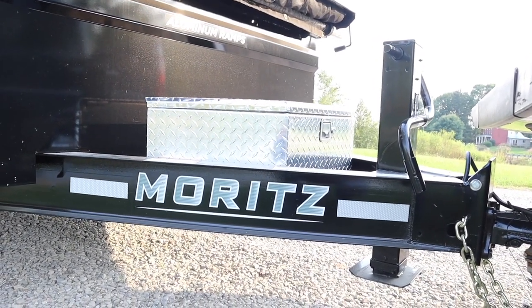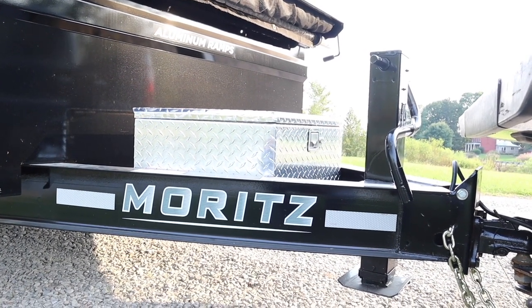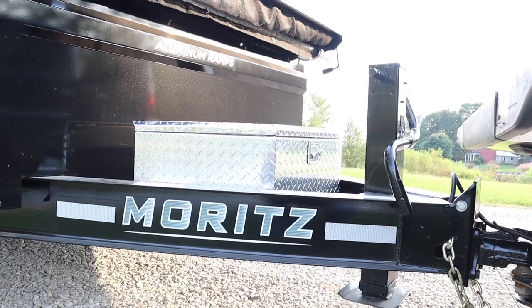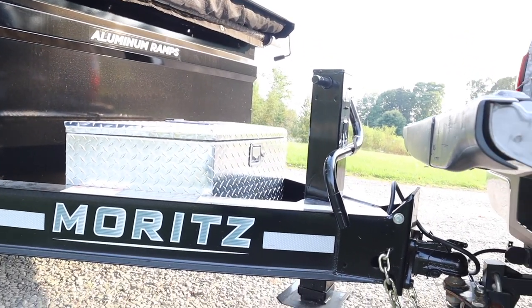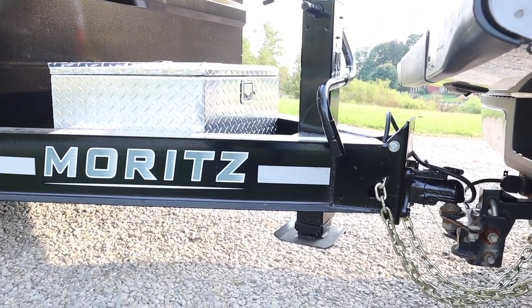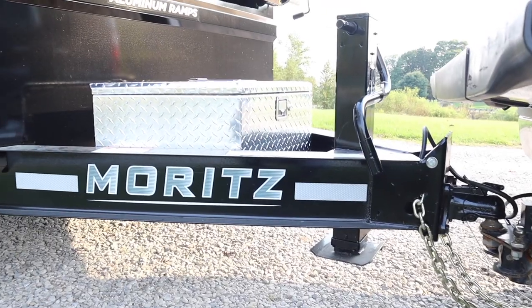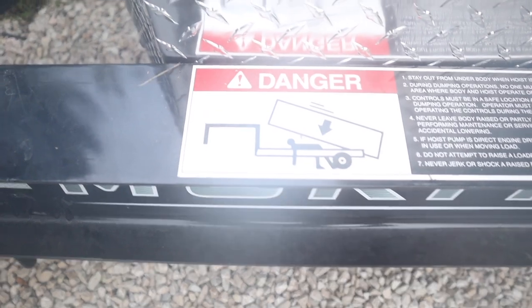One of the first features that you will see is this giant 8-inch beam here, which is the frame. It comes with a box there, and this one has a 10,000-pound jack there in the front — just a nice clean-looking trailer.